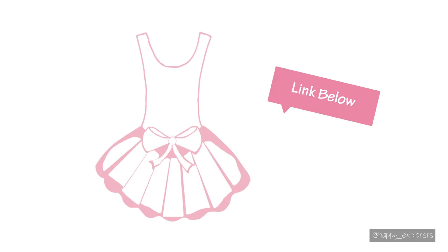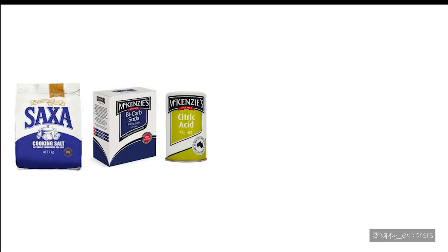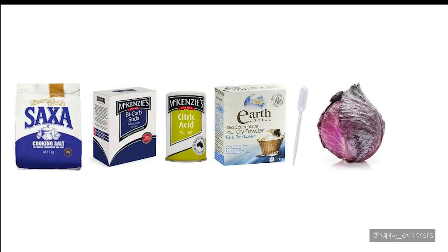Alright, so you're going to need a few ingredients and then I will show you how to mix up the three different colors and how to apply that to your picture. I will link a copy down in the description below and you can recreate this at home. You will need some table salt, bicarbonate of soda, citric acid, some laundry detergent, a dropper, some cabbage juice, and some glue.